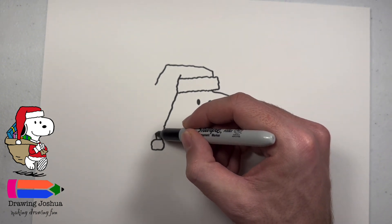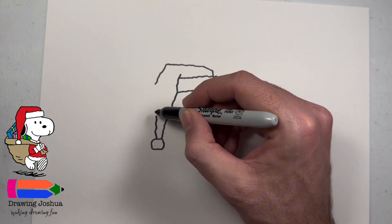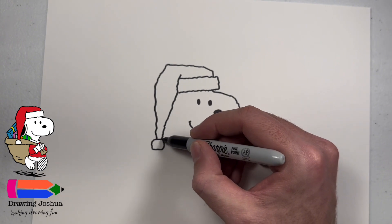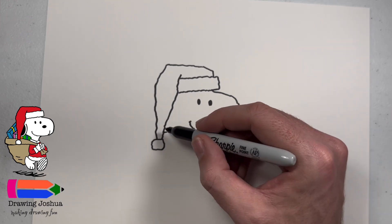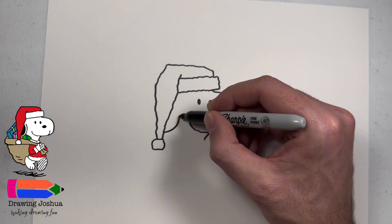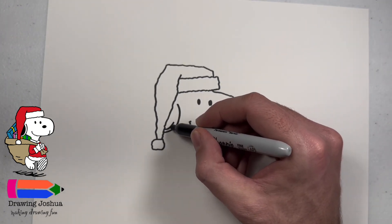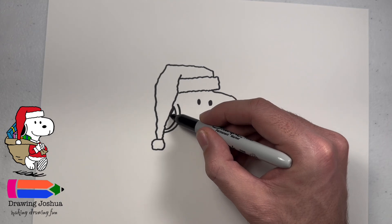Now we'll go ahead and do the top part and we're just going to connect this to here with some more squiggles — you may do bigger ones or smaller ones. Now we're going to go from where the ball started, go up just a little bit. This is going to be the start of his ear — over and then it's going to go up and almost touch the hat but not quite. Then we're going to do another line that follows that exact same shape, but this one's just going to go right into his hat. I'm just going to go ahead and fill this one in.